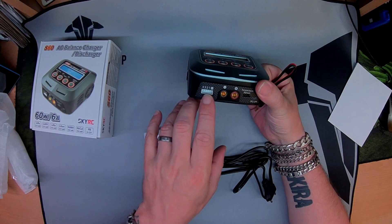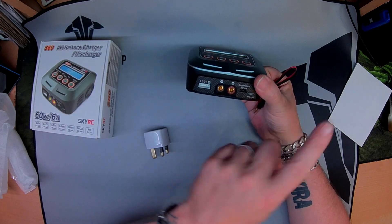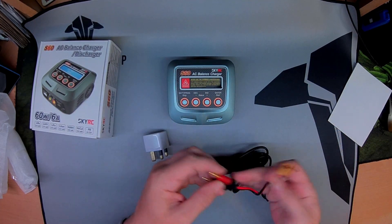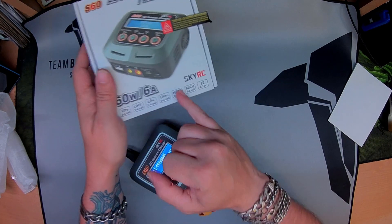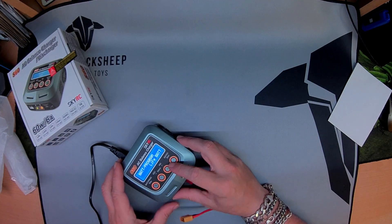This is only 1 to 4S, but that's fine by me — that's all I use. Micro USB to your computer. It does lithium phosphate, lithium polymer, high volt lithium, lithium iron, nickel metal hydride, NiCad, and lead — so everything you can imagine.